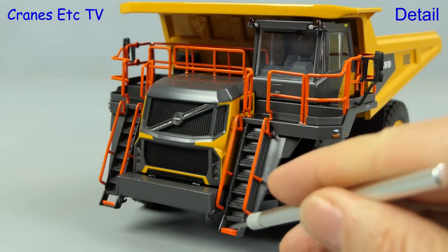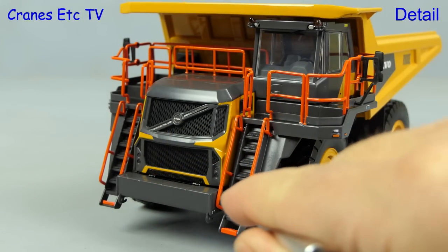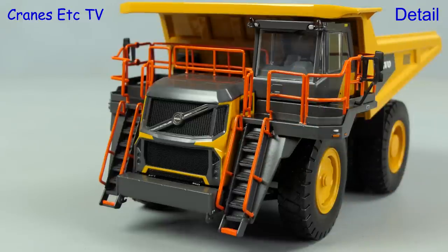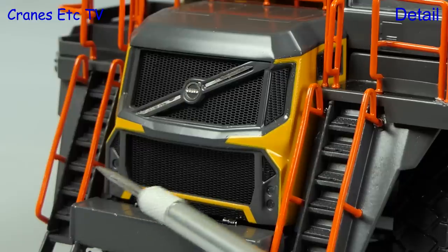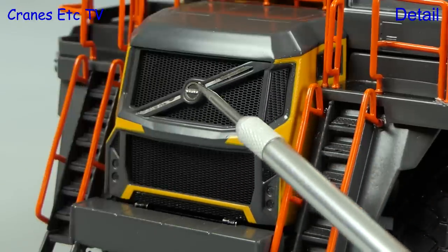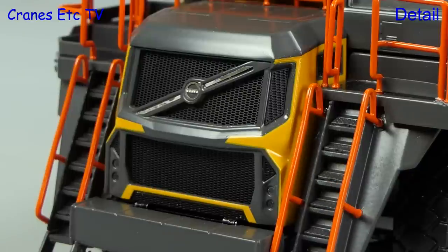Moving to the front, the stairs all have a nice tread pattern and the modelling highlight is that the handrails are metal throughout. Another particularly nice aspect is the front grille — you can see the intricate meshwork and there's also a very nice small Volvo badge.